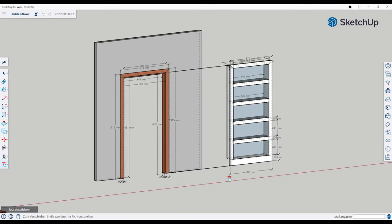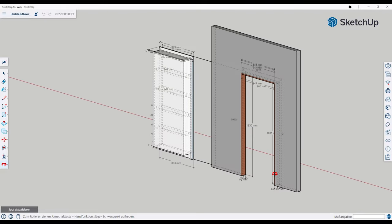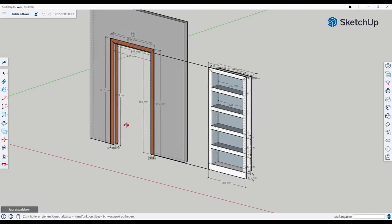Firstly I created a plan using the free version of SketchUp. With the plan I had made, I knew in advance all the parts I needed and also their dimensions.